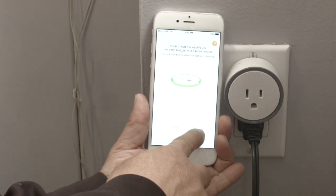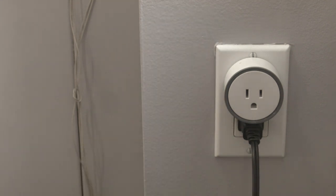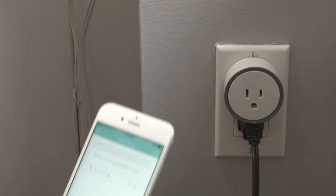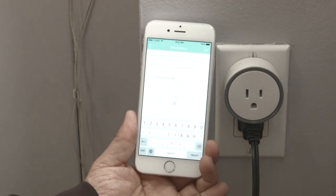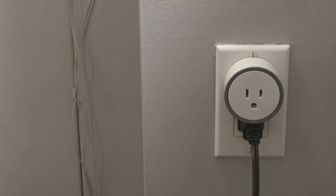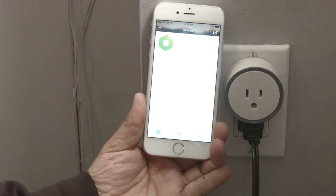It's been plugged into a power source. Hit next, enter your password — looks like it's thinking. Successful. We'll call it the little plug test. Now we're ready to go.